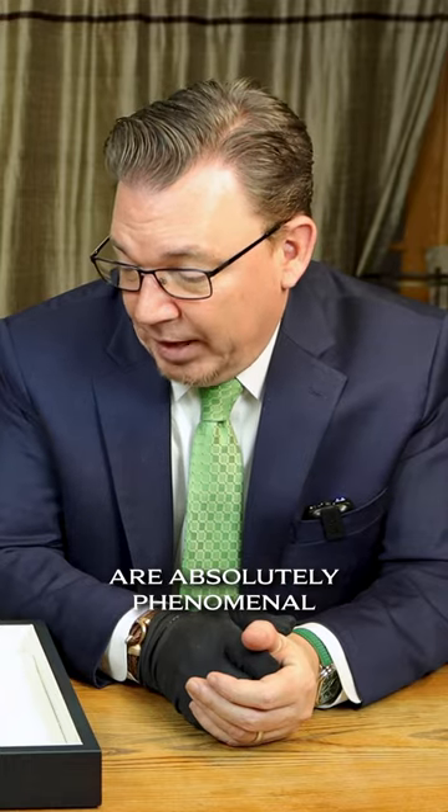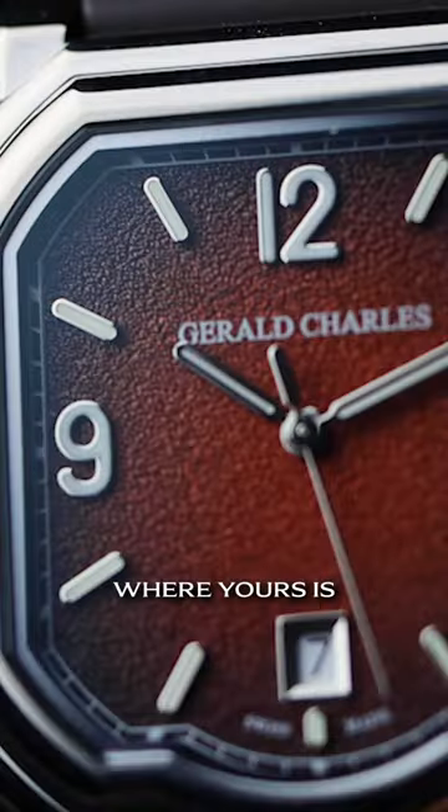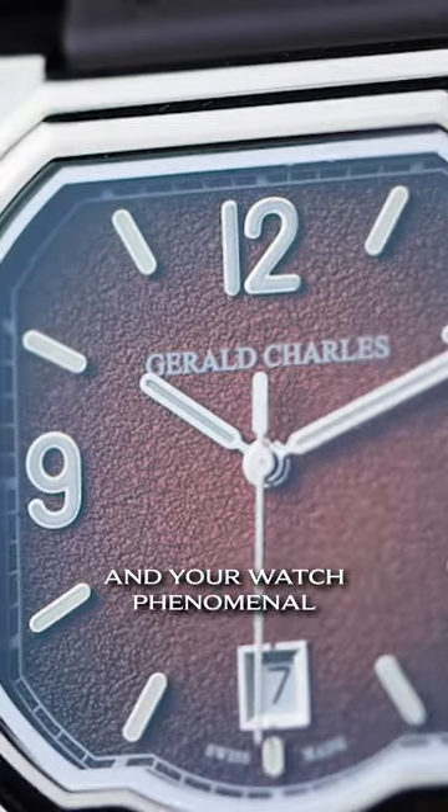Other than that, the dials are absolutely phenomenal. No two are going to be the same, and I love that. Doing a special edition is one thing, but doing it where yours is actually an individual and your watch — phenomenal. I absolutely love that. It really does look like a clay court. It kind of takes you there.